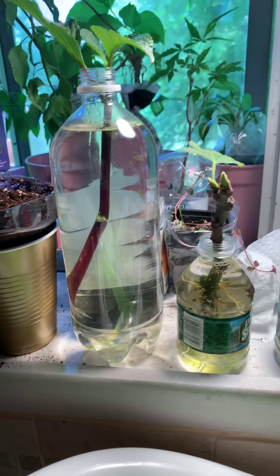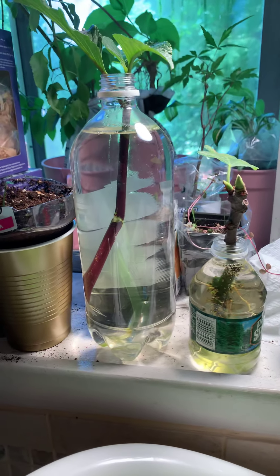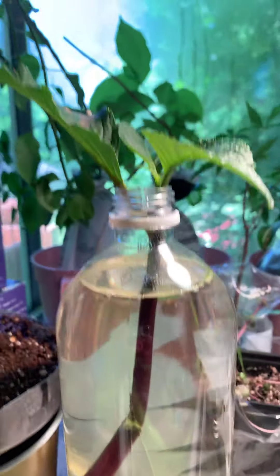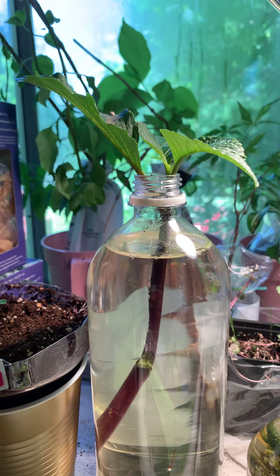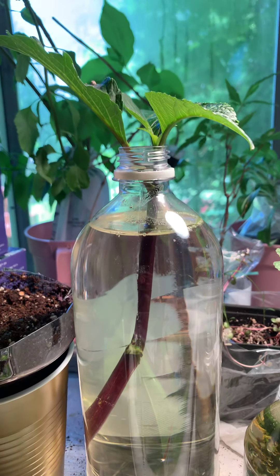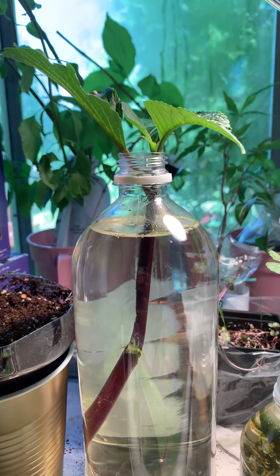This is my current planting station — not all propagating going on here. So this is a hydrangea, and I don't know what type, which is always my issue. I don't know what type I take cuttings of.